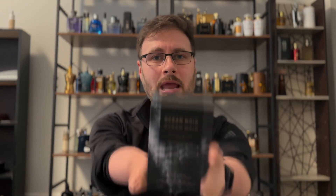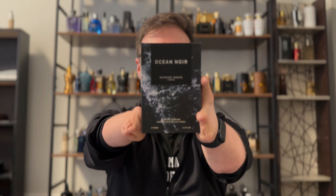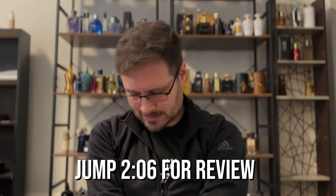I was just at a fragrance store and I saw this. I've been told over and over I should get this, so I'm going to unbox it.